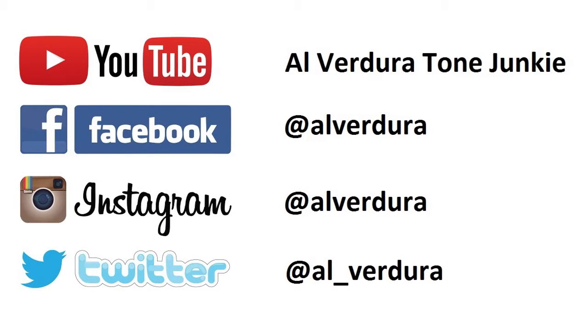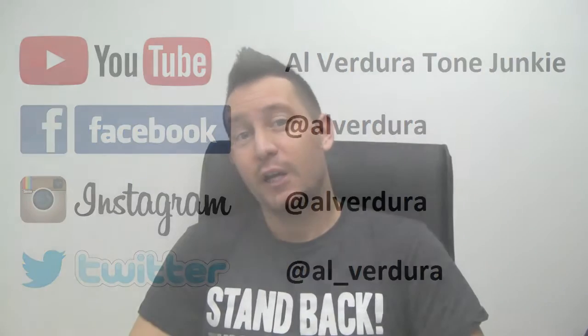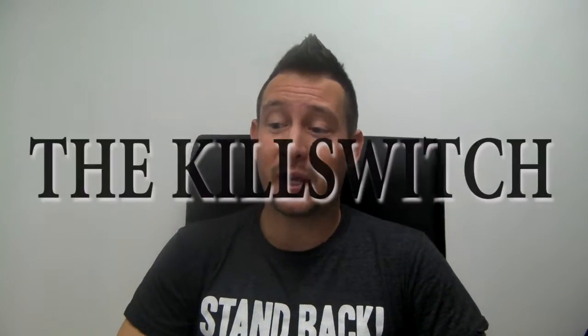Hi, my name is Albert Dura and this is the channel for Tone Junkies. Today we're going to talk about the kill switch.